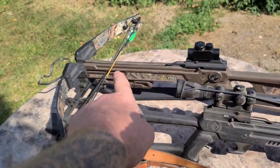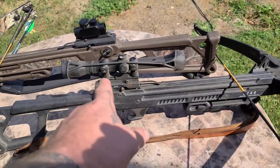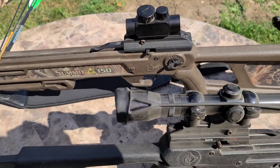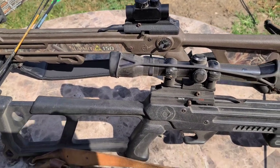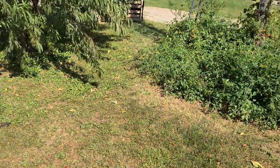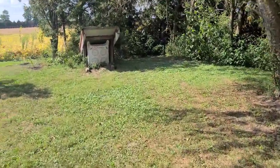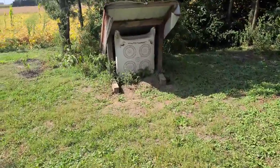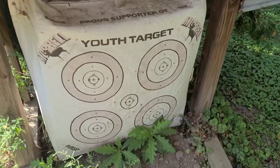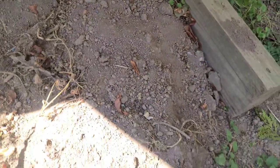I picked up this Horton Summit 150 crossbow — we've used that one in the past. I also picked up this Horton Stag, which has got the red dot sight, but the battery dies on me and I've had it go dead in the field, which is never good. This one's just got a traditional sight, so I'm gonna see how it shoots. We're gonna practice from the ground because we've never shot these, shooting at this youth archery target we put a roof over to keep the elements off it.